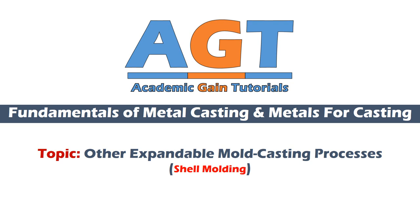Welcome to academic game tutorials. In today's class we are going to study shell molding, which is one of the other expandable mold casting processes. We are studying fundamentals of metal casting and metals for casting. We will cover all related topics one by one.